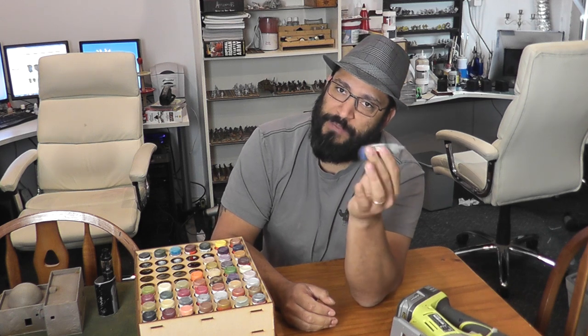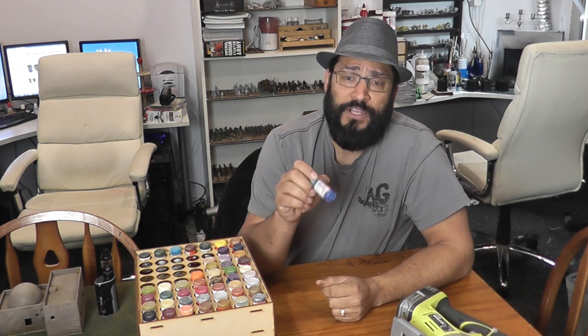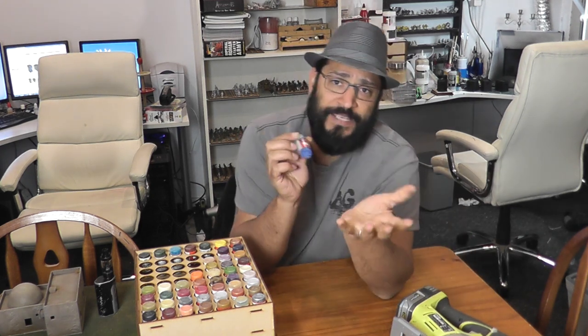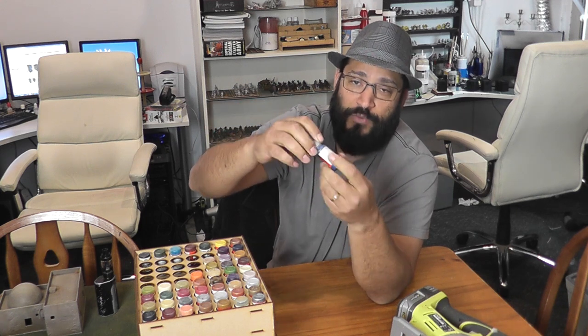So he uses a little paint shaker that he bought, and there's a whole bunch of them around. The best ones I've seen are the ones they use in science labs — the vortex shakers. It's essentially an off-centered wheel that creates a vortex action inside the bottle as it moves around.